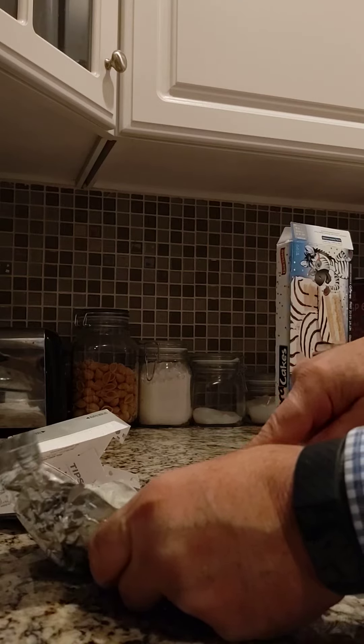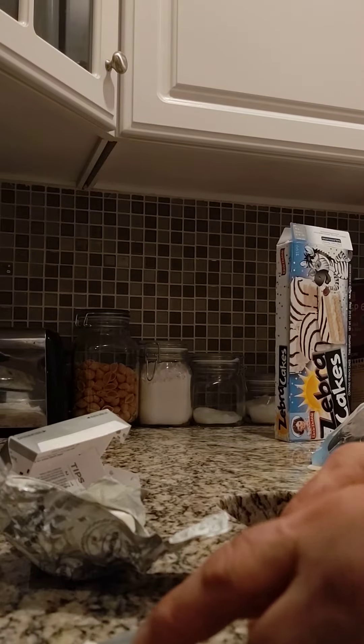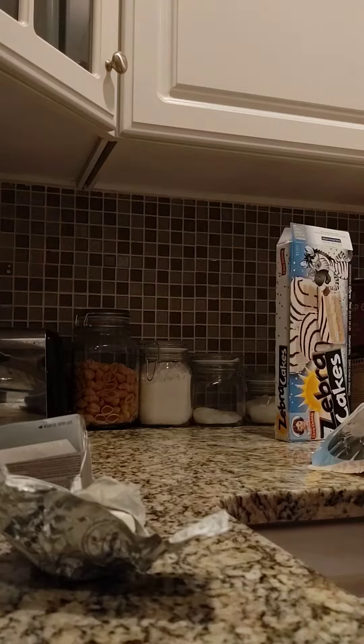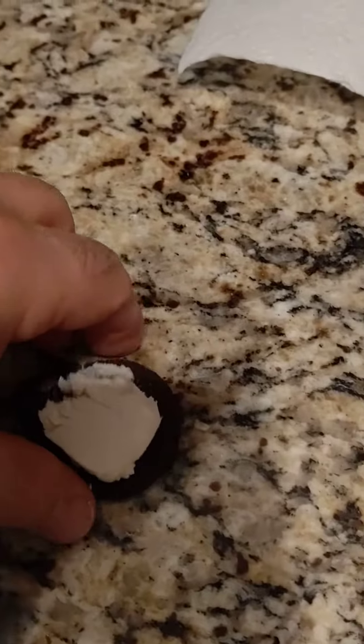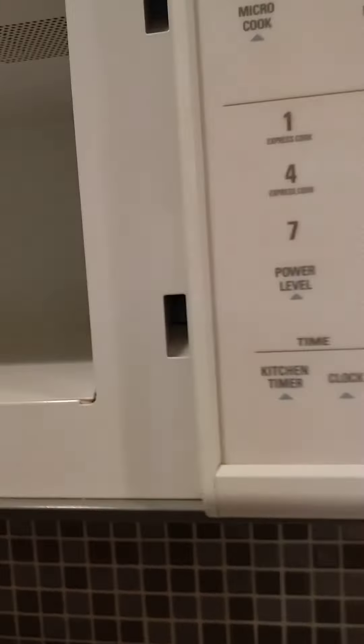Get a good chunk of cream cheese, put the cream cheese on like that. You see that? Now take the cookie and put it in the microwave. Close it — 10 seconds seems to be the best.